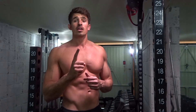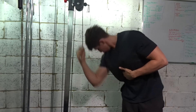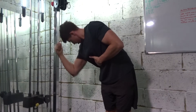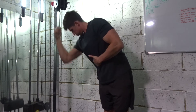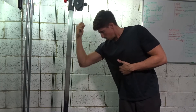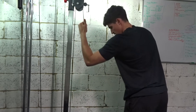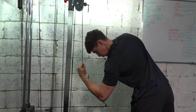Exercise number 1 is a cable oblique crunch. I'll aim for about 20 to 30 reps on each side. Pick a weight that you can feel on your obliques but is still challenging — if you pick too heavy a weight you end up pulling too much with your arm and get a worse mind-muscle connection with your obliques. The key point for this exercise is to squeeze and hold for a second at the bottom of each rep, and when you get to the bottom, try to blow all the air out of your lungs to help get a better contraction in your abs.